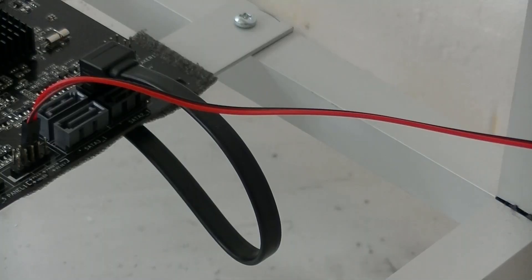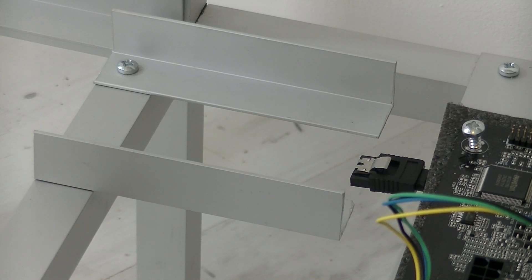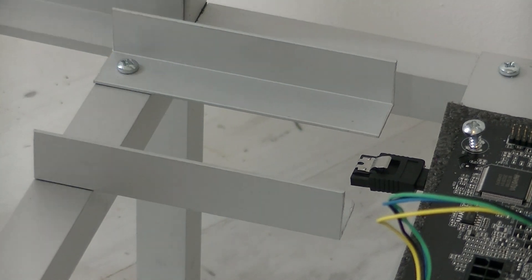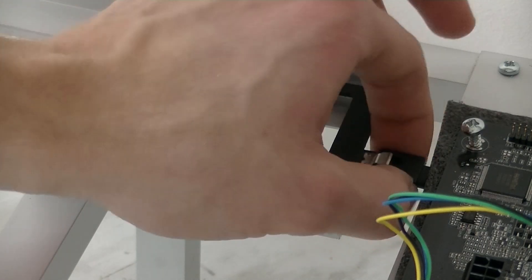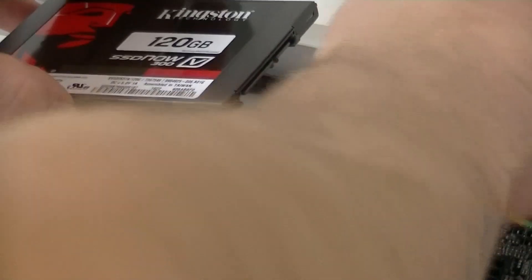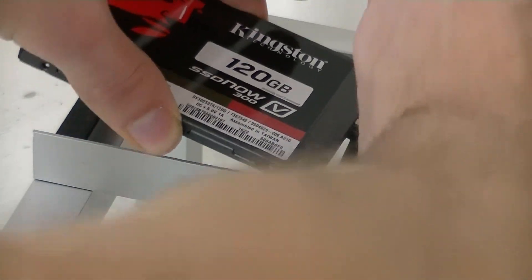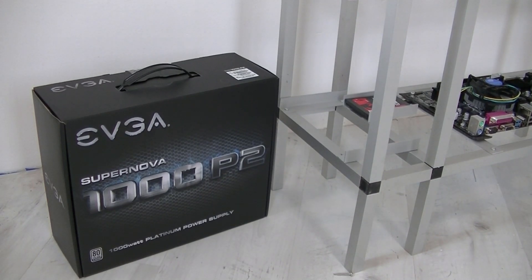I grabbed the little SATA cable I mentioned earlier and placed it underneath the motherboard so I don't have a cable mess later on. I guided the SSD SATA cable underneath the motherboard and it came out to my SSD mount on the other side. Then you just place the little rubber piece that will protect it, and assemble the SSD into the SATA cable. That step is done.